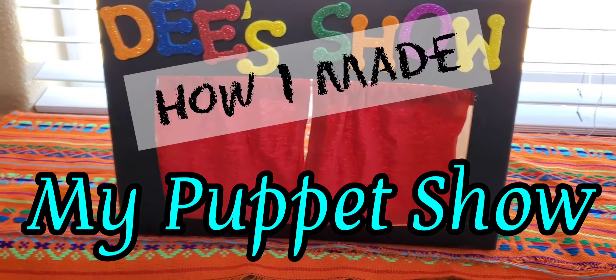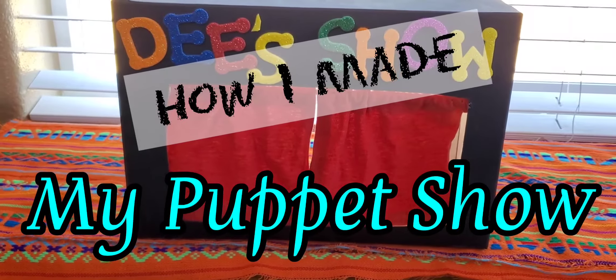Hello everyone! Thank you so much for clicking on this video. This is how I made my puppet show.